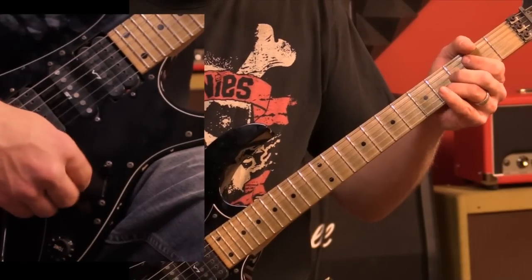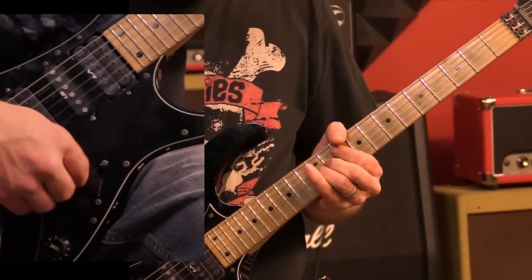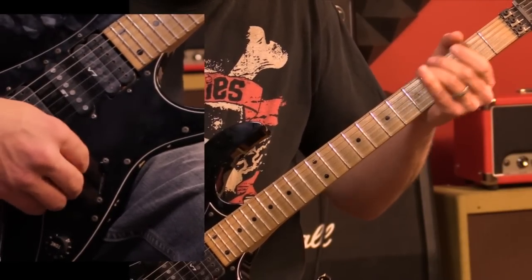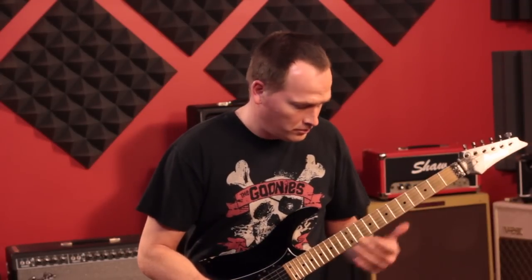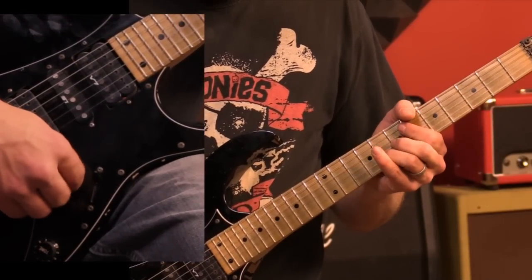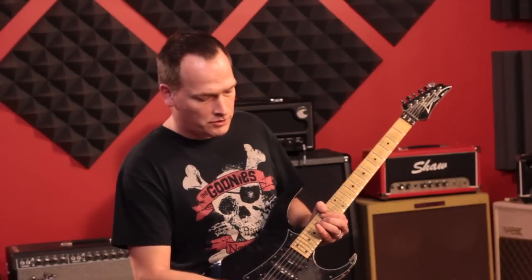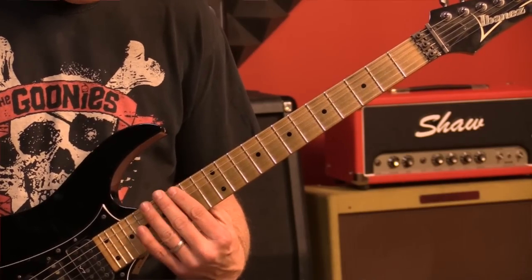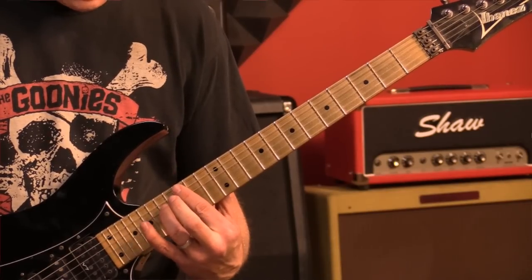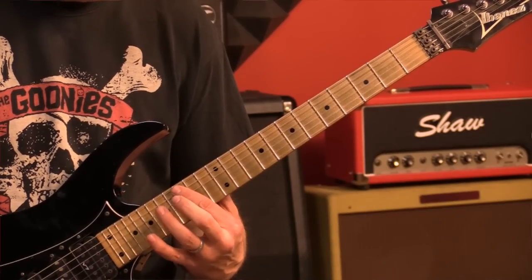From that point everything happens again, but when he reaches the top he climbs up a little further. You're in 15th position here — you're going to play the 15th fret with your first finger on the A string, and then on the 17th fret with your third finger on the D, G, and B string, then the G and D again.